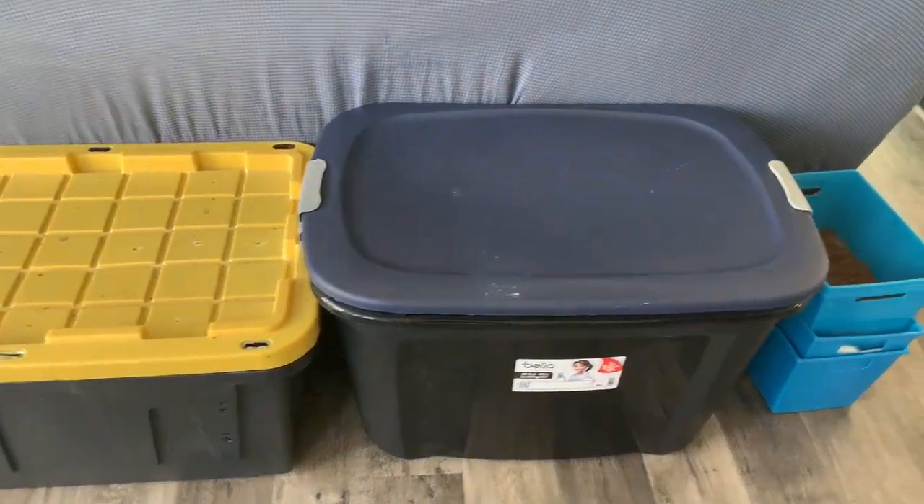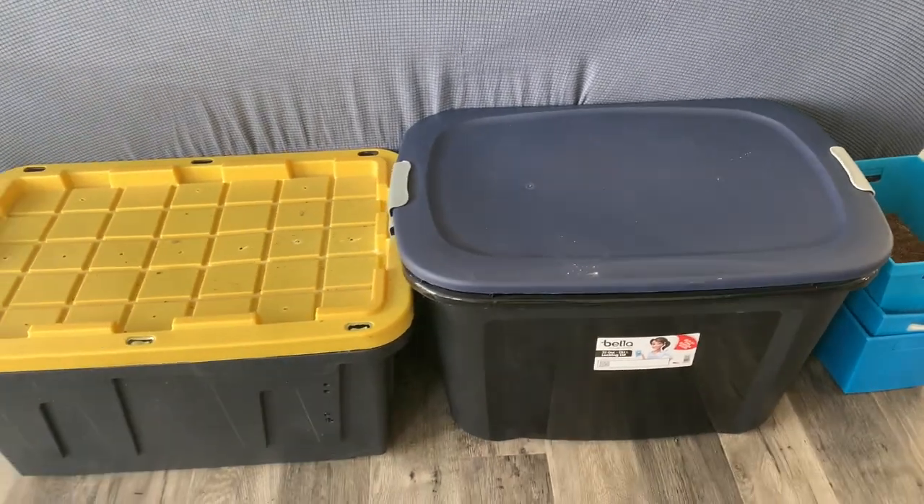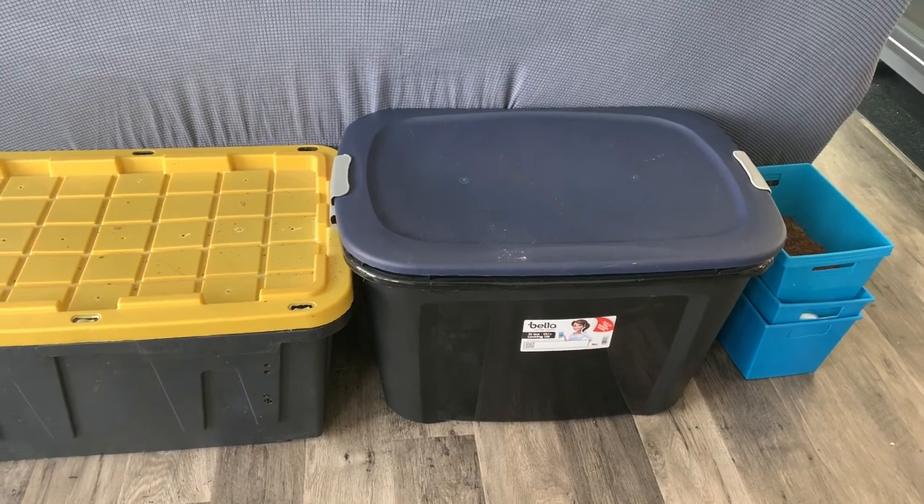These are examples of the bins that we have and I want to give you some ideas on what you can do and how much compost you want to make. Online you can find a lot of vermicomposting bins already set up for you — I don't recommend buying them. They're really expensive and you can save a lot of money just by using bins. I purchased those blue bins from Dollar Tree so I spent a total of five dollars on those compared to hundreds of dollars for a vermicomposting bin that you can find online.